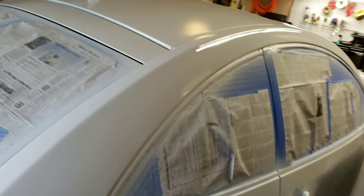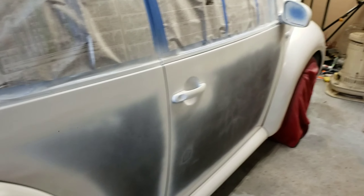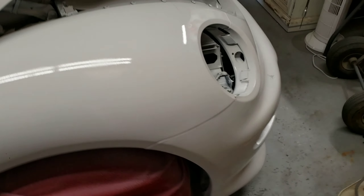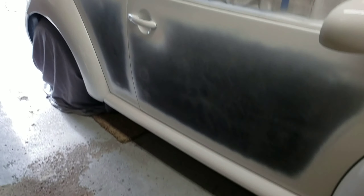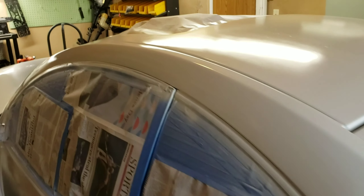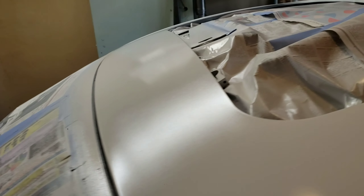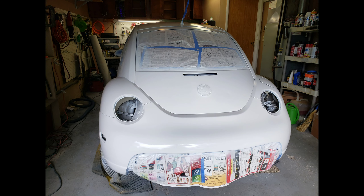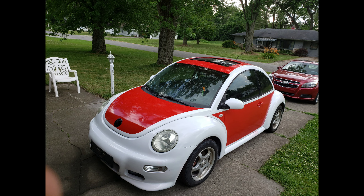We got stage one complete — I've got the white base down. I didn't put any on the sides, but I did do the roof and the tail, there's the trunk. Got everything all the white laid down; the lighting in here kind of sucks but I got it nice and even.